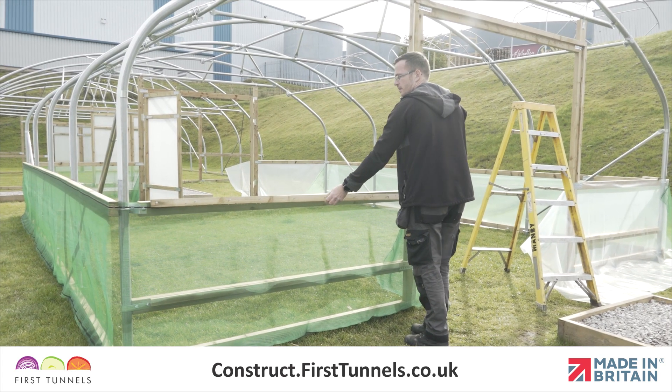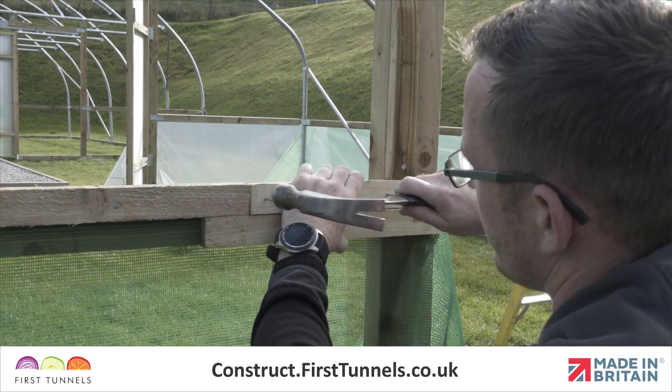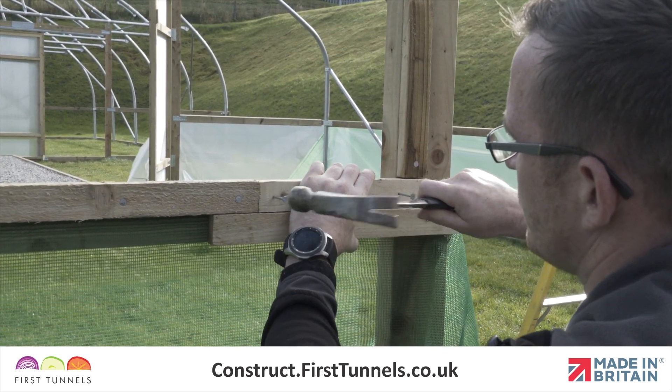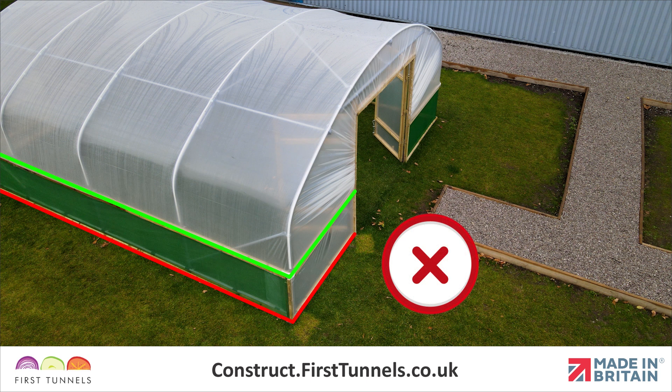We will now fit the rebate batten to the base rail or side rail. The rebate batten is fitted to both options in the same way. Please note, if you are fitting your polytunnel cover to a side rail, rebate battens are not fitted to the base rail below. We only fit rebate batten on the rail the polytunnel cover is being attached to.